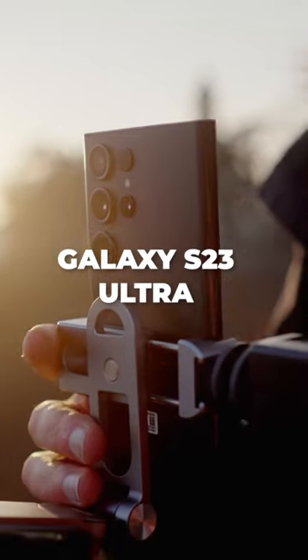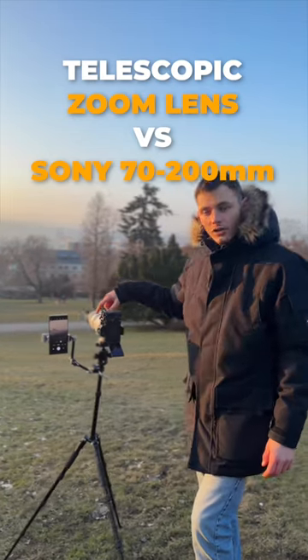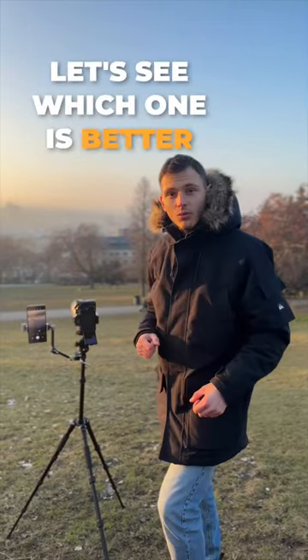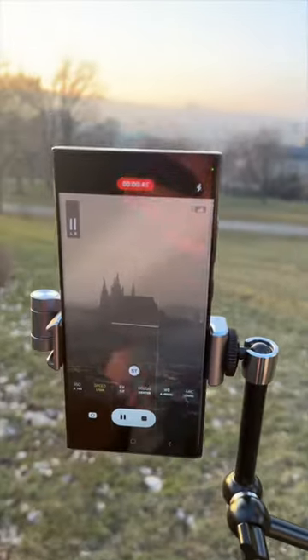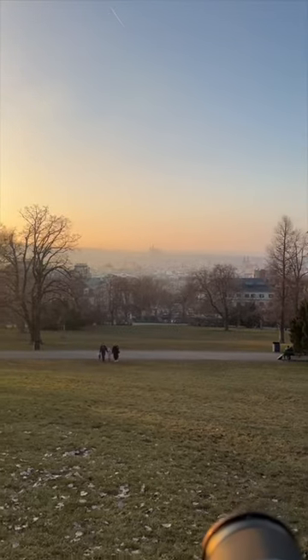Right here I have the Galaxy S23 Ultra with the new telescopic zoom lens and the 70-200 telescopic lens. This is a full-frame camera, but this has a new artificial intelligence camera, and let's see which one is better. This is the 70-200 at 200 millimeters. I'm filming in crop mode, so I matched this framing on the super telephoto lens, and this is how it looks in real life.